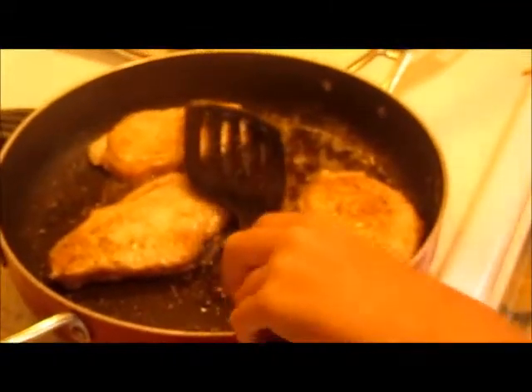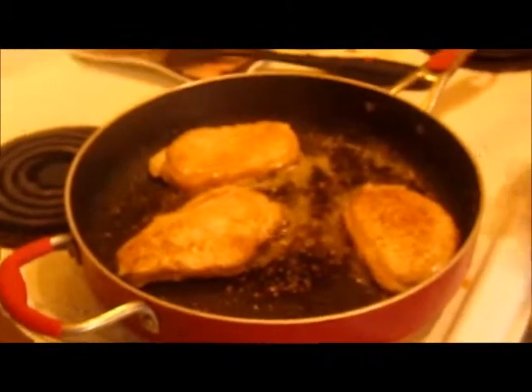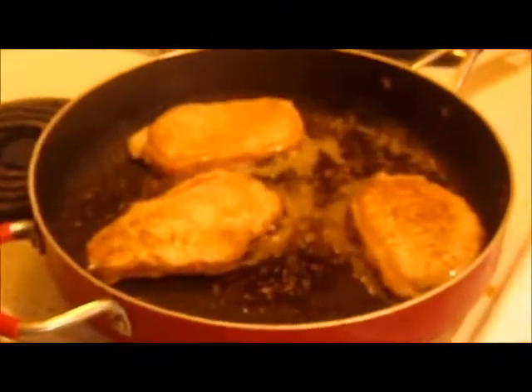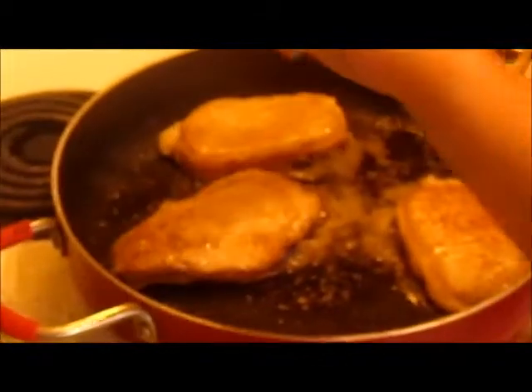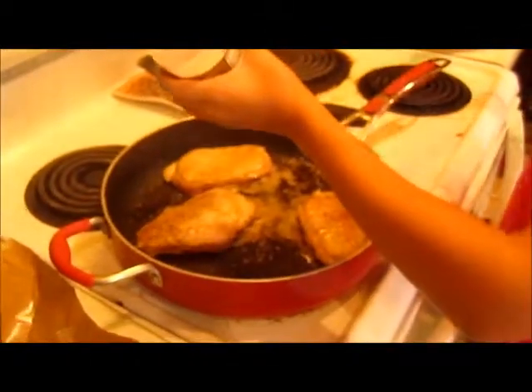Alright, so here's Maria's technique. She waits two minutes, then flips the chops over and salts and peppers them. Then she waits two more minutes, flips them over again, salts and peppers that side, and then puts them in the bowl.